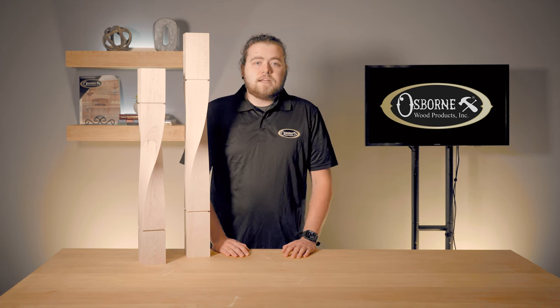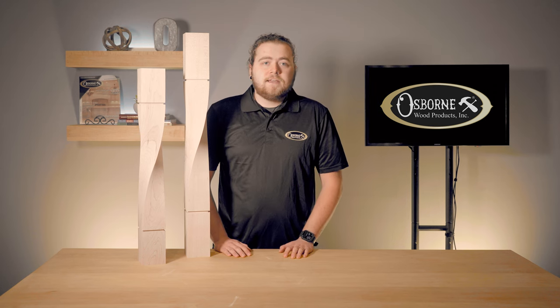Thanks for joining me for Osborne Insider. If you would like to stay up to date on our newest content, don't forget to like this video and subscribe to our channel. Until next time, I hope you take the opportunity to build something beautiful.